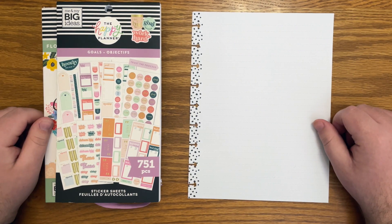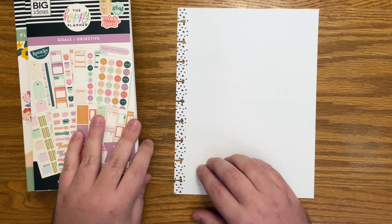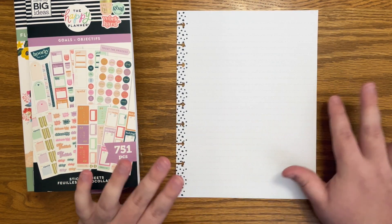Hello everyone and welcome back to my channel. I'm Christopher with Plan Your Truth and in today's video I'm going to be making a page for my classic happy planner all about setting my quarter two goals.